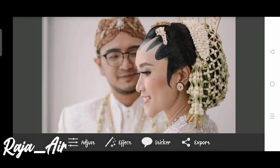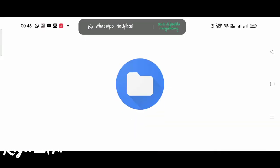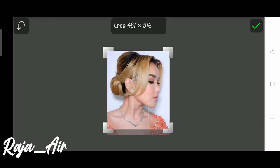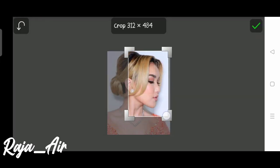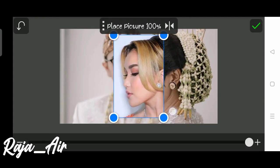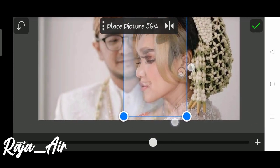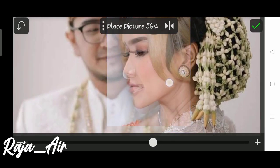Assalamualaikum. Lanjut, kita langsung ke foto pertama. Ini adalah foto pernikahan yang akan kita tempel dengan foto Ayu Ting Ting. Lanjut, untuk pengambilan foto Ayu Ting Ting, usahakan untuk wajah disesuaikan dengan foto pertama.